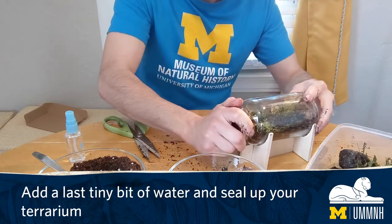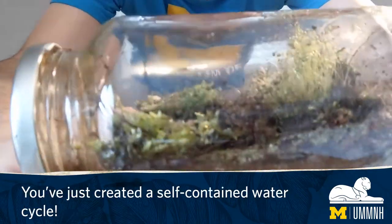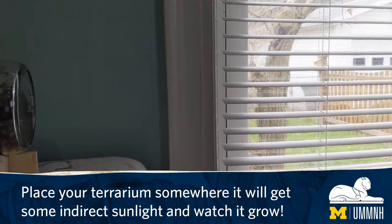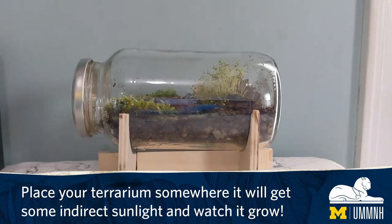Add a last tiny bit of water and seal up your terrarium. You've just created a self-contained water cycle. Place your terrarium somewhere it will get some indirect sunlight and watch it grow.